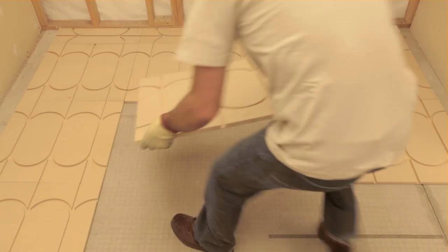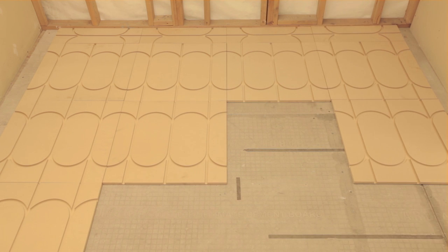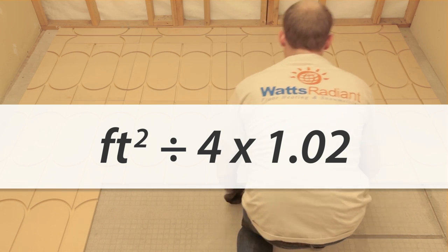SmartTrack's single board solution simplifies material estimation. If you have a loop and panel layout, the quantity of panels will already be known. If not, simply divide the total installation area square footage by 4 and then add 2% for waste factor.